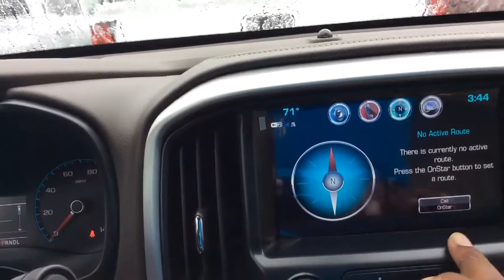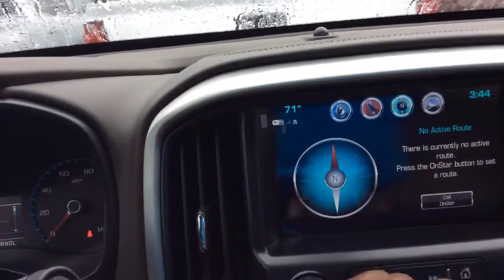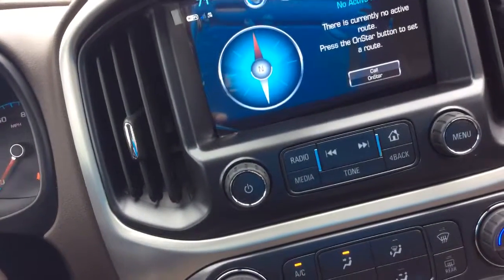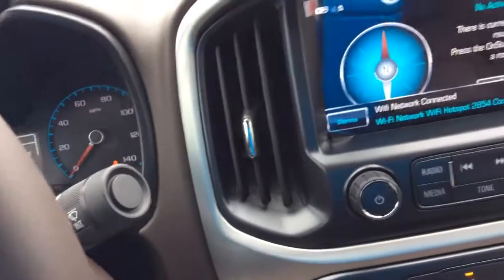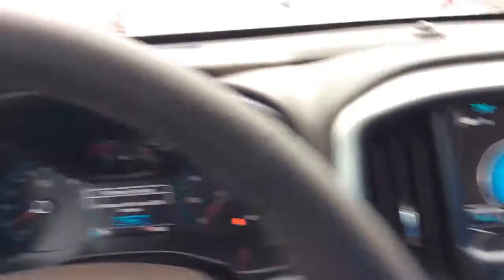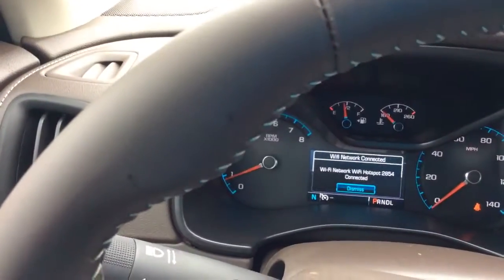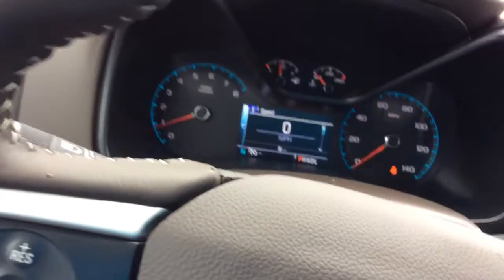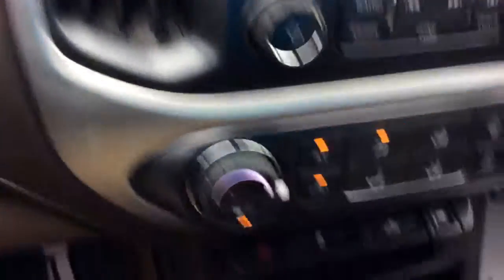It's currently no active route. Press OnStar. So you have your OnStar — this vehicle is in demonstration mode, connected by OnStar's high-speed 4G connection. Press the blue OnStar button to learn more. You have your AC. It has its own Wi-Fi network hotspot connected, so you'll be able to use your own hotspot and not use your data subscription from your phone.